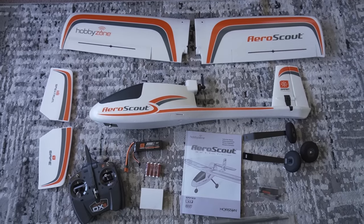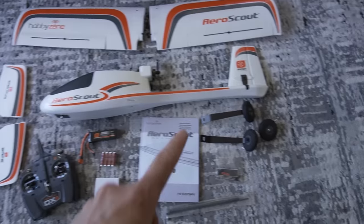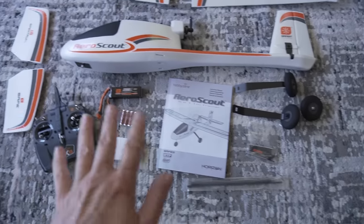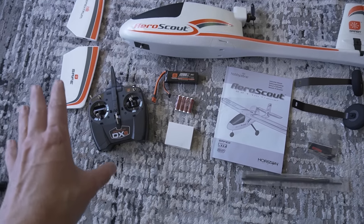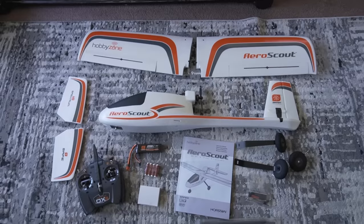Here is everything that comes in the box: your wing, your fuselage, your tail, your wheels, a carbon spar, all the tools and hardware that you need, an instructions packet, a 3S 2200 LiPo battery with an IC3 connector, AA batteries for your transmitter, a DXS transmitter, a LiPo battery charger — and I think that's it.